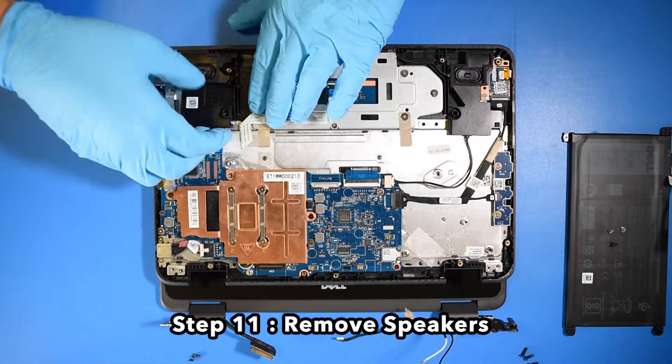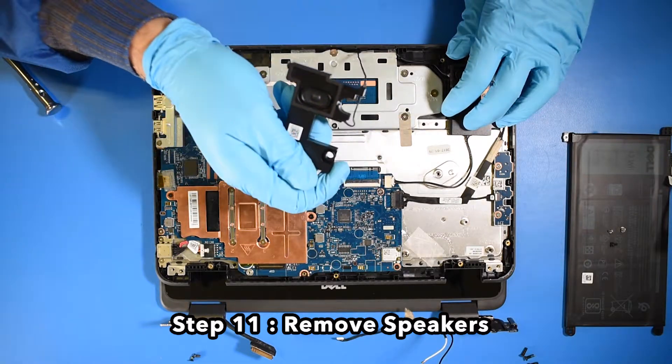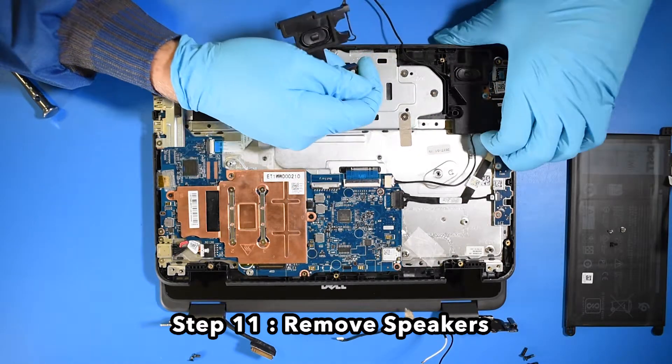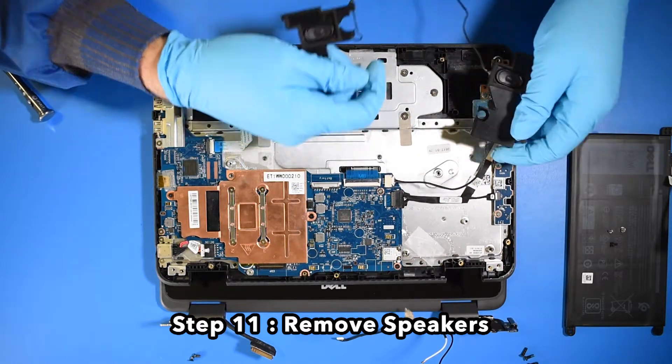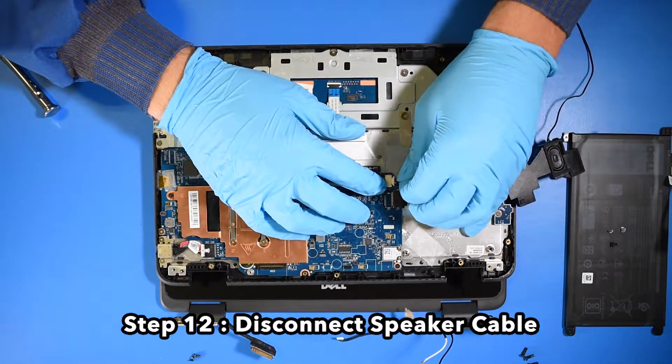Step 11. Remove the speakers. Step 12. Disconnect the speaker cable.